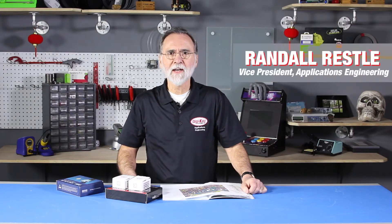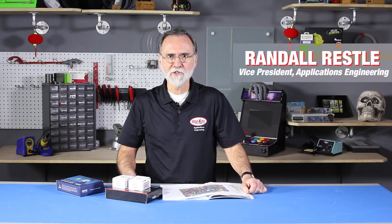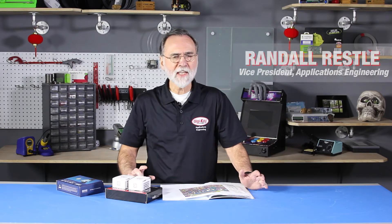Hi, my name is Randall Restley. I'm the Vice President of Applications Engineering here at DigiKey. DigiKey is constantly on the lookout for new devices, new technologies, new suppliers to allow you to design the most modern products you can.